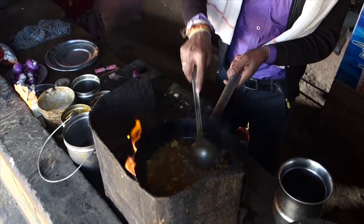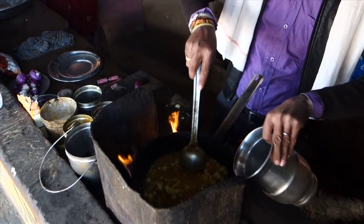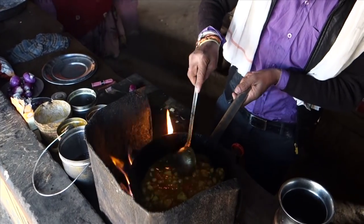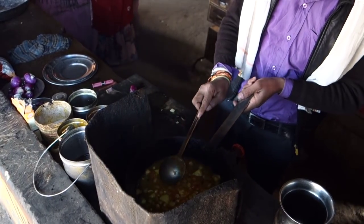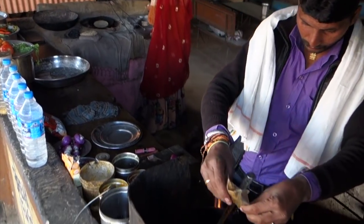Add chickpeas cooked in advance and some water. The last spice to add is coriander powder.